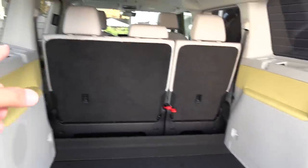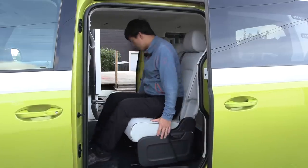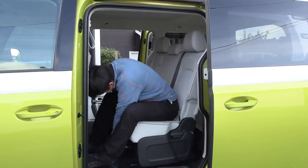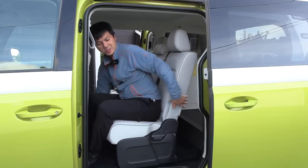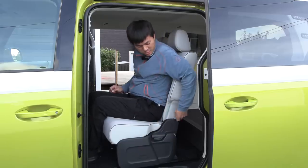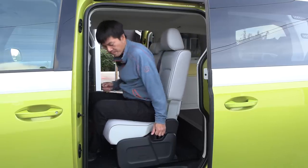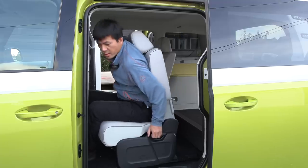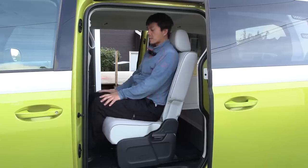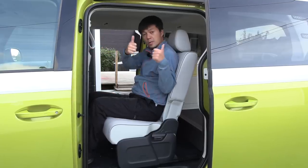By the way, the seats in the front — can we take them forward? Look at this! We can actually take it quite far forward, and it can recline, but we want to have it in the highest position. If you do this and then just take it back onto the locks — that's it. I can still sit comfortably here, and I'm sitting behind myself. So this is approved.